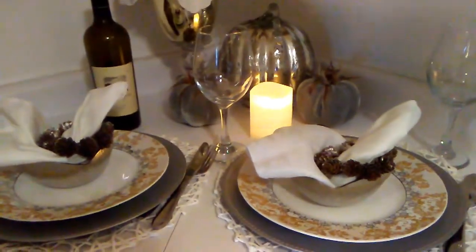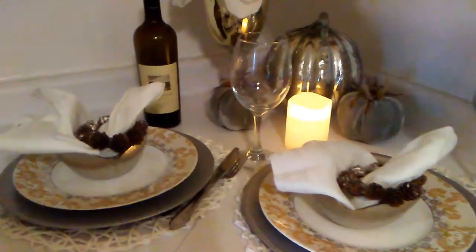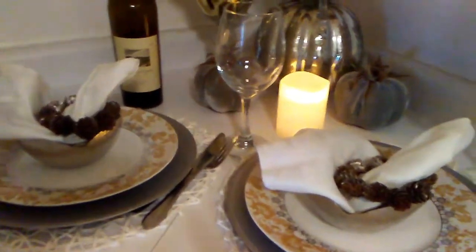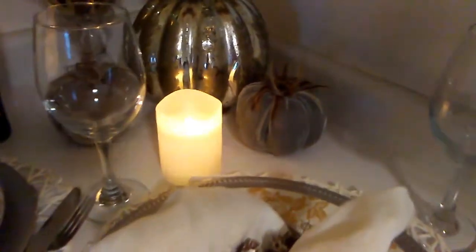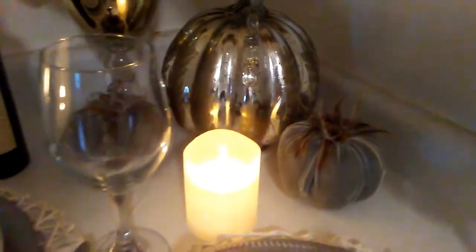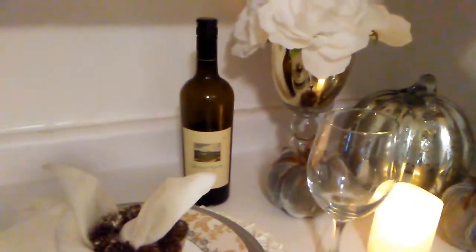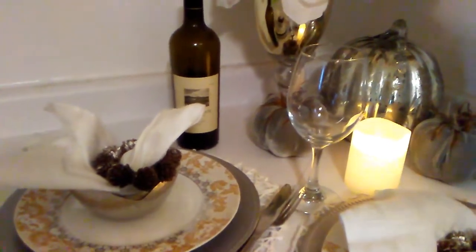This is my last and final example of a romantic table setting for two for fall 2018. For all of my silver ladies, I still mixed a little bit of gold into the silver with the velvet pumpkins with the gold feathers in the back, and this beautiful mercury pumpkin. I kept the battery-operated candle for ambiance, added a flower arrangement which is so cute, and a bottle of wine — which I forgot to add to the other two looks because I actually don't have any, but just to give you an example.